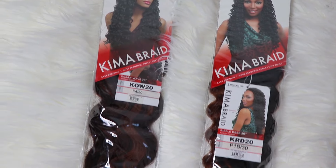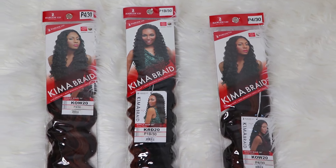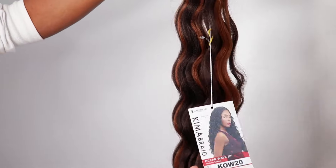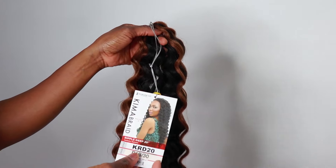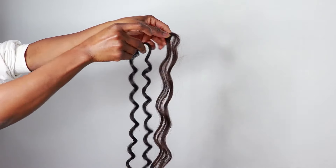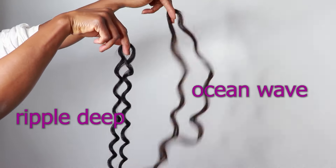Hey and welcome to this channel! Today we are working with Kema Braid ocean wave color P430 and Kema Braid ripple deep color 1B30. I am going to be using a mixture of both hairs — a little bit of ocean wave, a little bit of ripple deep. I will mix them and then crochet them into the hair. Here I am showing you the ocean wave pattern and the ripple deep pattern so you can tell the difference.